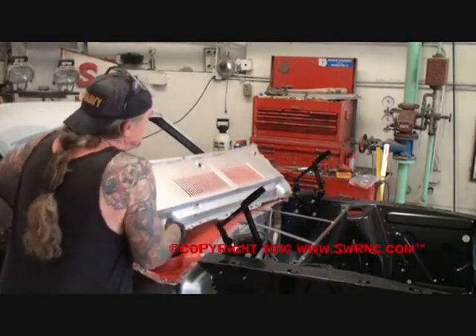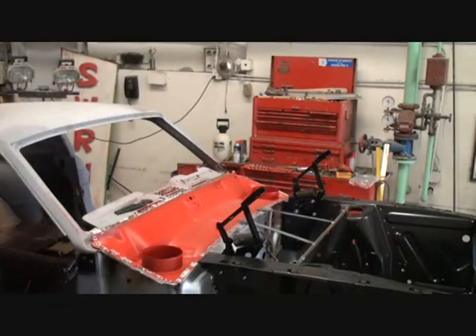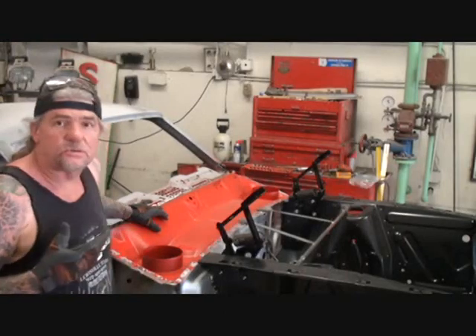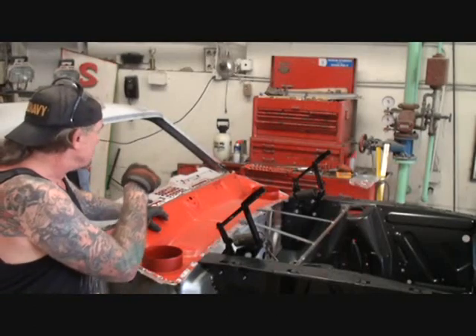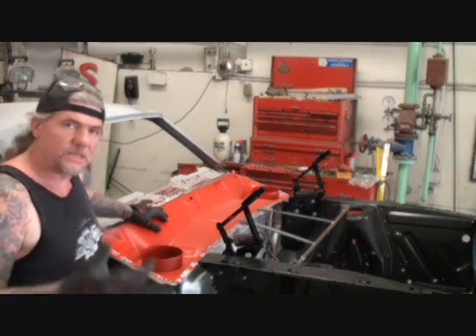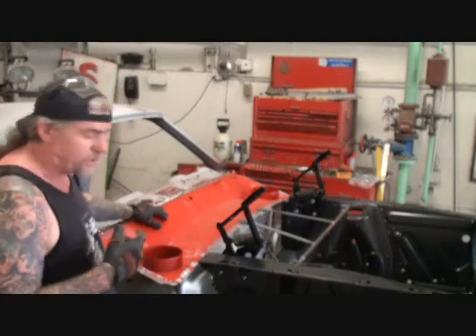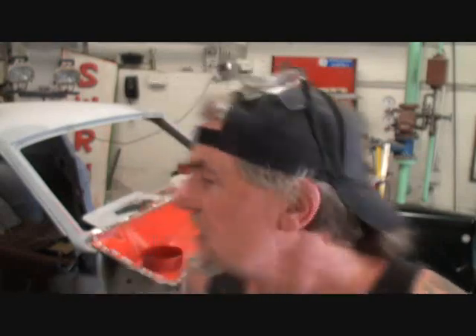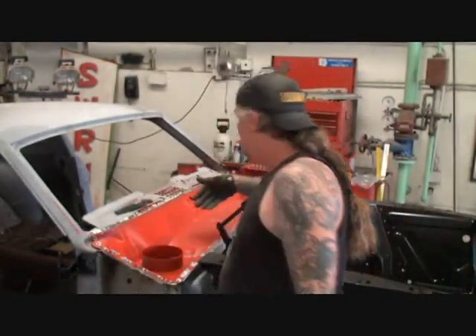We'll go ahead and slide this out of here nice and easy, just like so. If you look at it, you can see that I actually primed and painted this piece before I put it in the car — we don't want this to rust out anymore. This was one of Ford's major fallbacks: when they put these cars together they were bare metal, and when they went to paint them, no paint would get inside this area. So if you're replacing yours, you don't have to paint it red — I just did that. So when we look into the car after it's concourse restored, I don't want to see bare metal or primer.